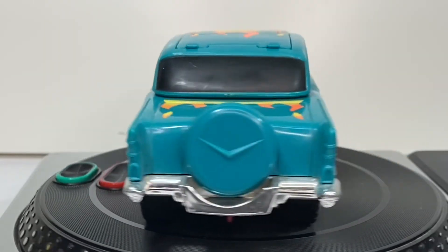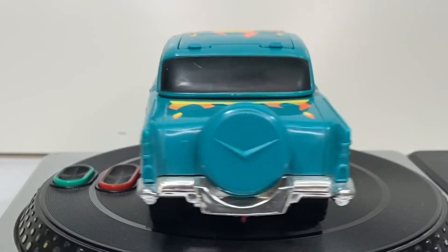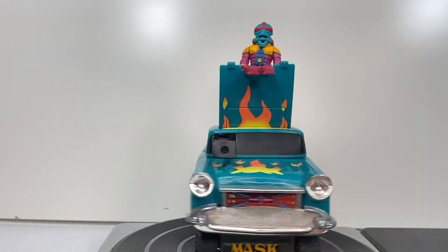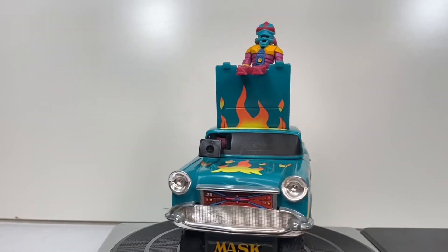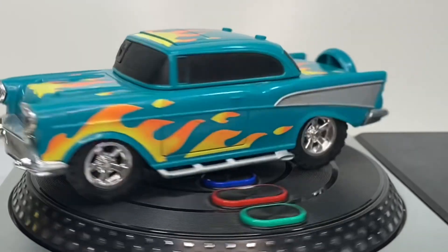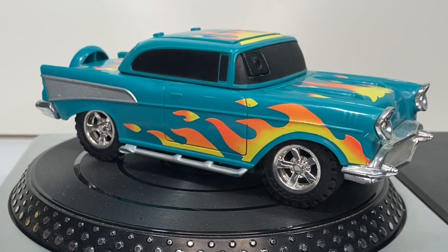This vehicle, like I said earlier, came out in the second series of the MASK vehicles and figures. Of course, all the vehicles came with figures, so this vehicle came with Hondo McLeod and his helmet is called Blaster 2. I'm Toysback Zen — thanks for watching. Please subscribe to my channel, like this video if this is something that you enjoyed watching, and comment down below and let me know if you collect MASK and what you thought of this restoration. Take care, see ya.